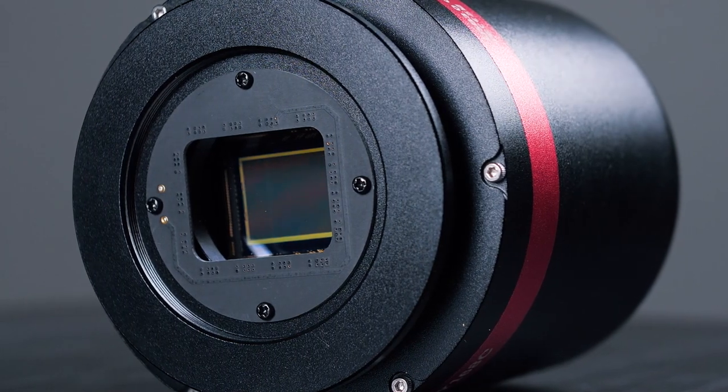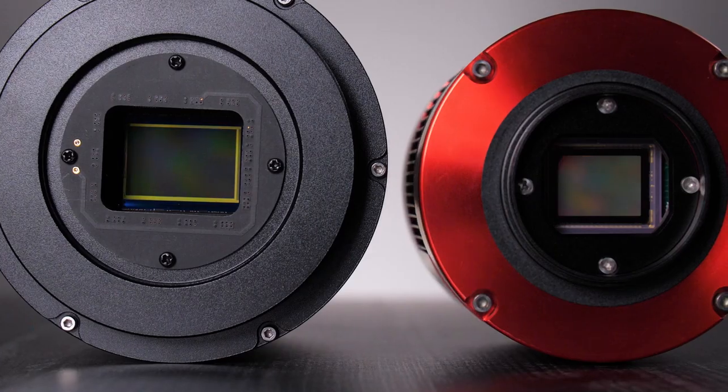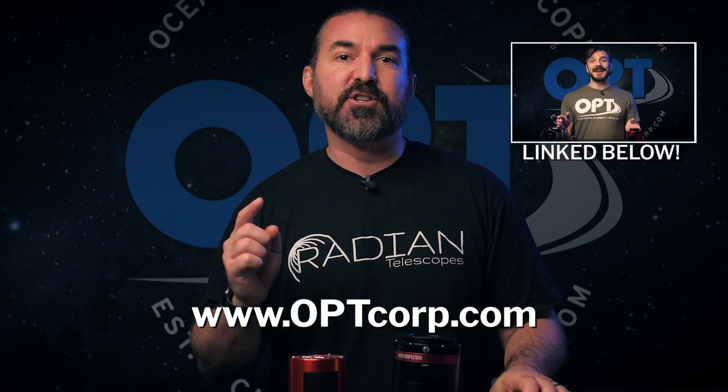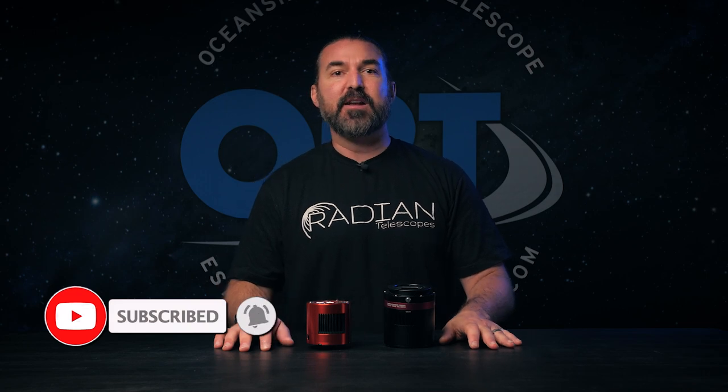We hope this video helped point out a few of the pros and cons of using a monochrome camera and made your choice on what kind of camera is best for you a little easier. Between a DSLR, one-shot color camera, and monochrome camera, they all have pros and cons and it's important to know them before making a choice. If you have any questions, feel free to reach out and contact us, and check out the links in the description to see our videos on one-shot color cameras versus DSLRs. Don't forget to click the thumbs up and leave any questions in the comments. My name is Drew Evans with OPT — I'll see you next time and clear skies.